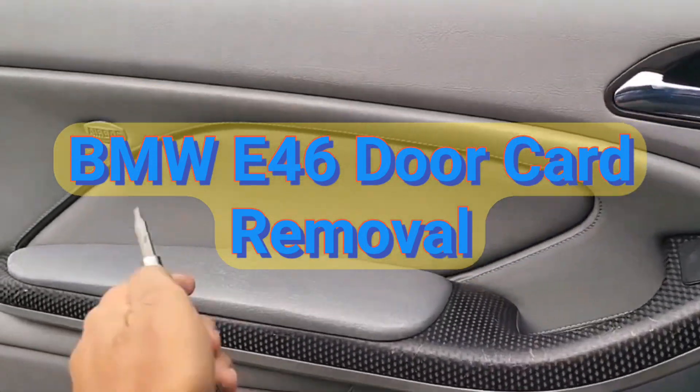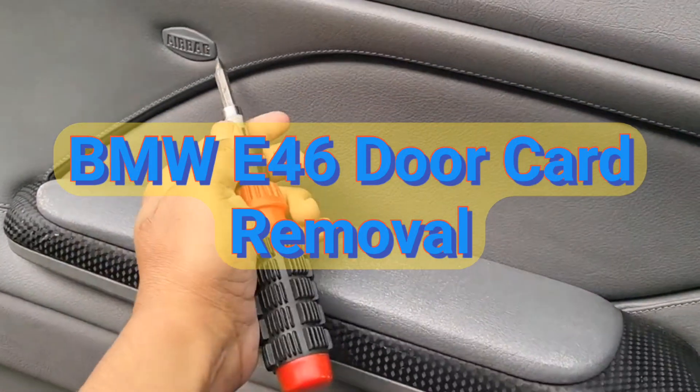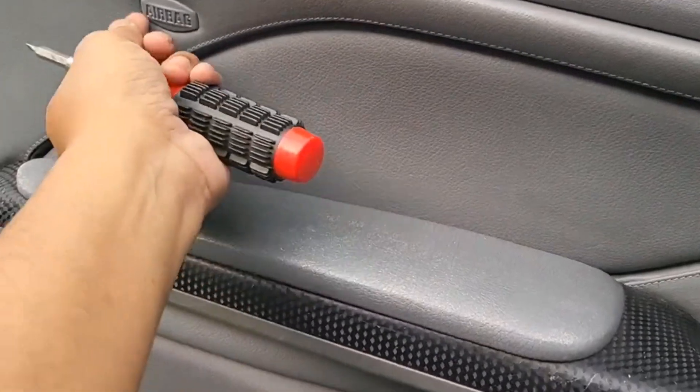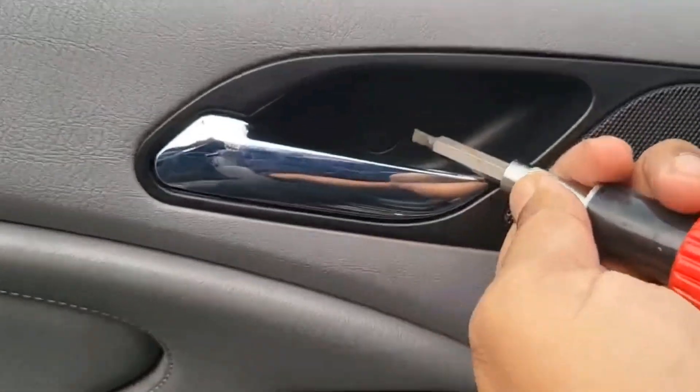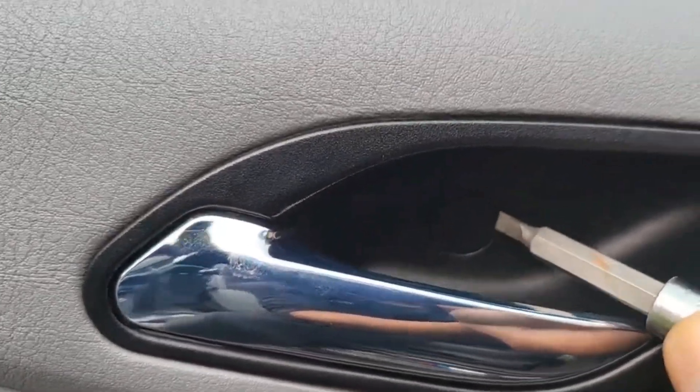To take the door card off, we need to do a couple of things. You see this little airbag patch — we need to gently pry that off. It should just unclip out, and you can see we have a little circular cap here.